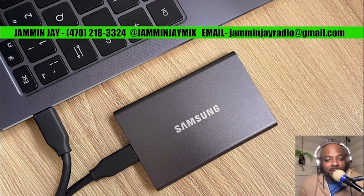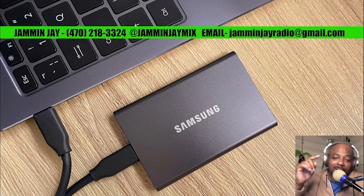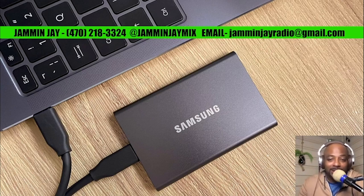If you're a DJ and you want to get your hands on this exclusive drive, hit me up — my contact info is all on the screen. As you can see, this beautiful Samsung SSD drive — I'm gonna get you hooked up. This is yours truly Jamming Jay. Make sure you hit that like button, subscribe if you haven't, and if you've got my info, hit me up and we can make this work. Let's get this done. Peace.